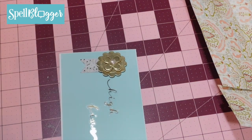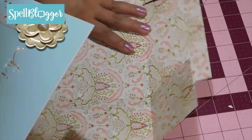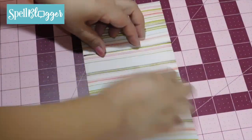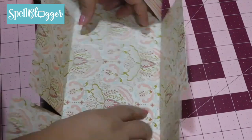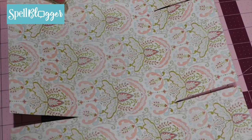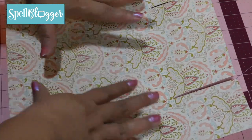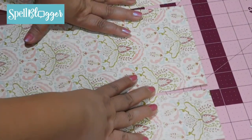Now I'm going to put together my Flip Book. This is a very simple flip book — it closes like this, like this, like this, like that, and then I tie it together. Because this is going overseas to Germany, I need to keep the shipping as low as possible, hence this very flat flip book. Here's how I made the base for the flip book.